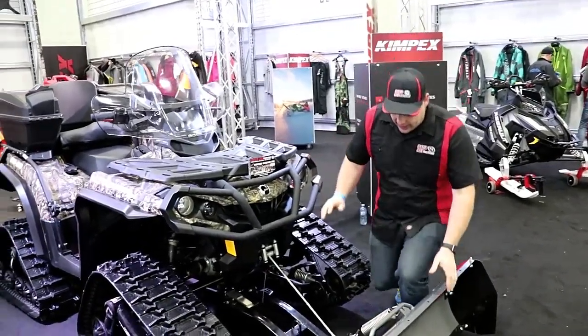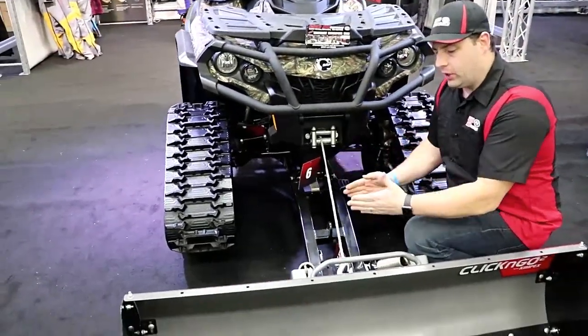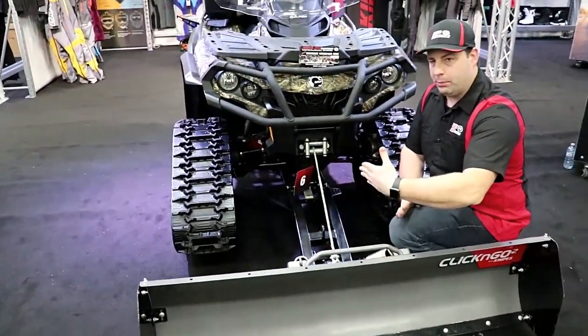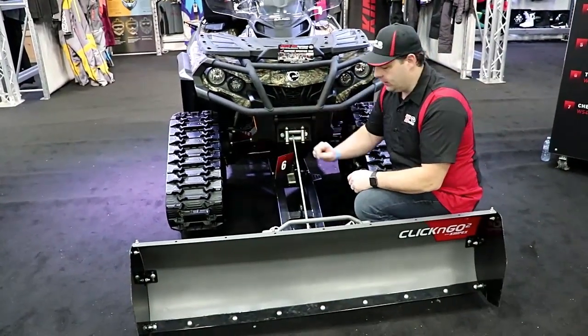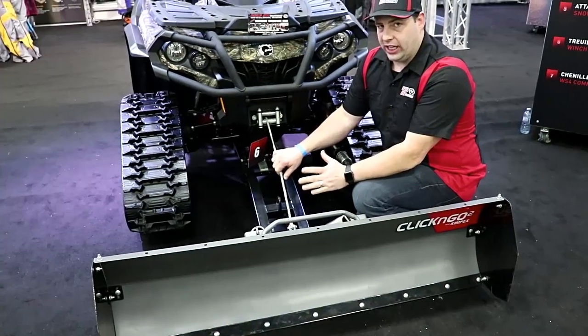This one has the extension kit on it for the tracks. What that does is it pushes the blade forward so you can still pivot it and not hit the tracks. That's a really nice thing — not every brand has an extension kit for tracks.